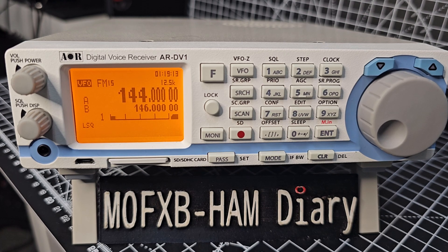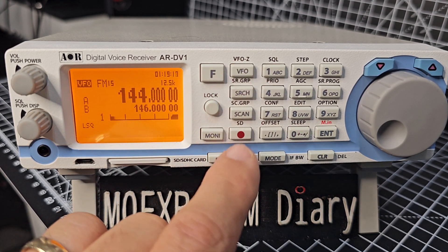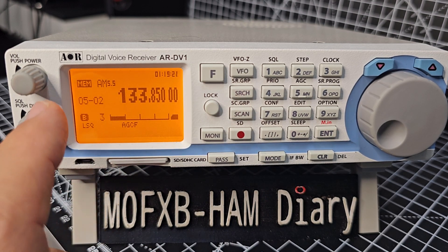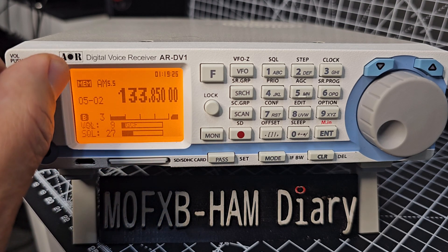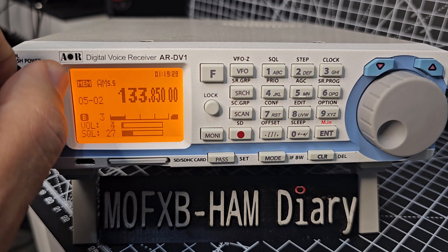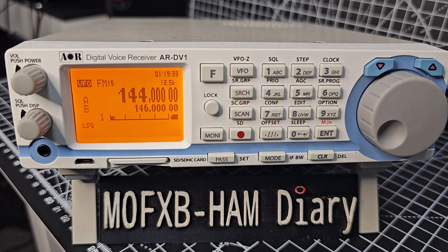First thing you want to do is get yourself in VFO mode. It says VFO here and scan — scan is like memory mode, and you have your banks and memory channels there. So let's go to VFO mode: press VFO and we're now in VFO mode.